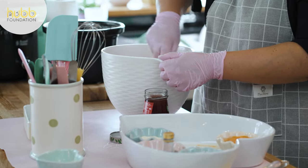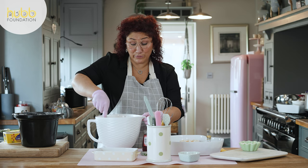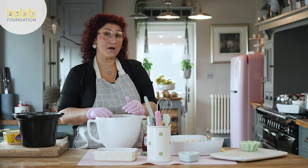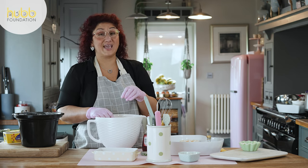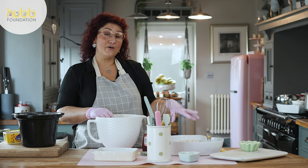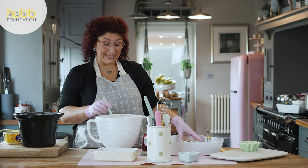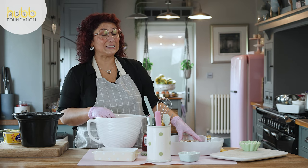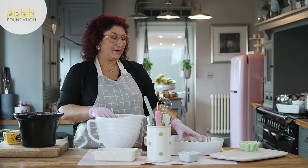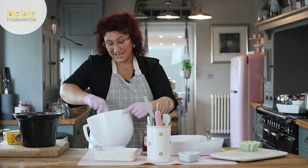A little secret my mother-in-law shared with me: weigh your eggs in their shells. Whatever that weight is, use the same measurement for your butter, your sugar and your flour. My eggs this morning were 133 grams weighed with the shells on. This serves around about four hungry tummies — I had friends over trialling this and there were eight of us and there was still plenty of sponge to go around. So we've got 133 grams of butter and 133 grams of caster sugar.